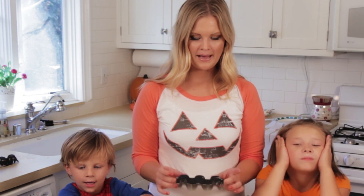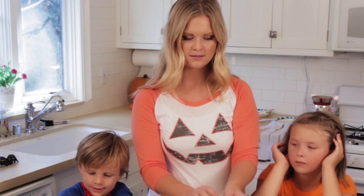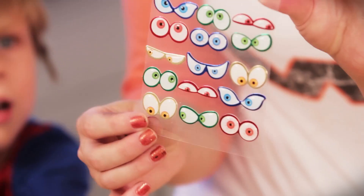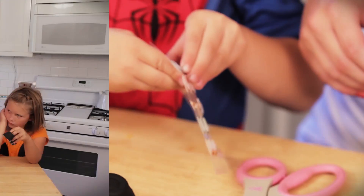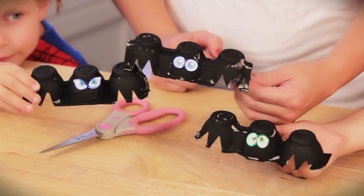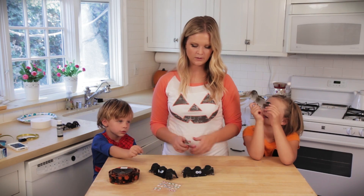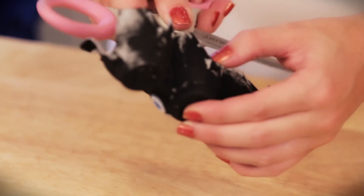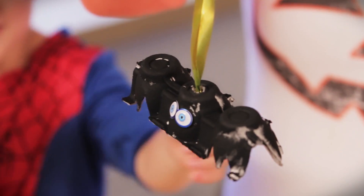So we have our bats and they are dry and ready to pick out some eyes. I just got these cute sticker eyes at Michael's. You guys ready to pick some? Can we show them all of our bats? So once we have it to this point we're going to poke a hole right here through the top. Depending on the size of your ribbon will depend on how big you need your hole. There's our bat — what do you guys think?